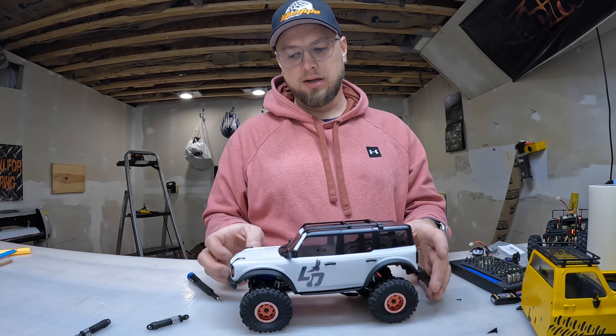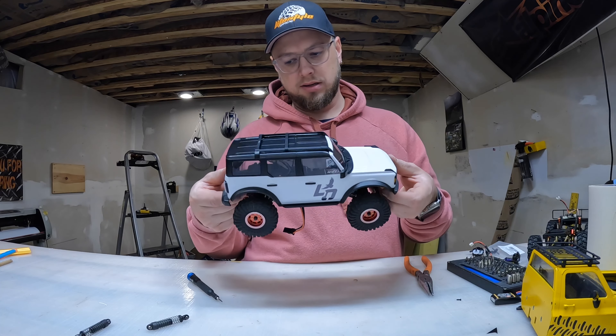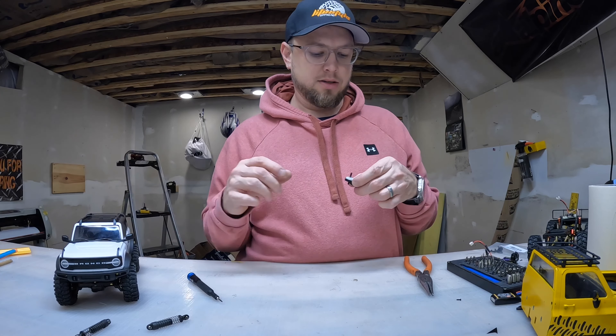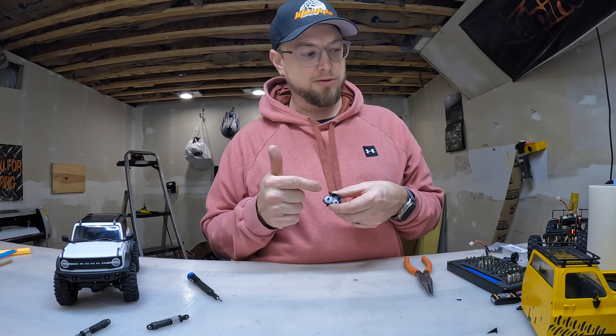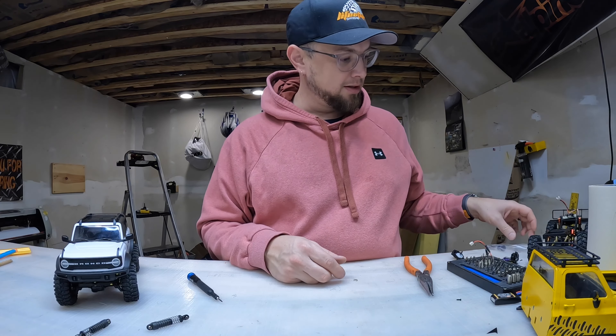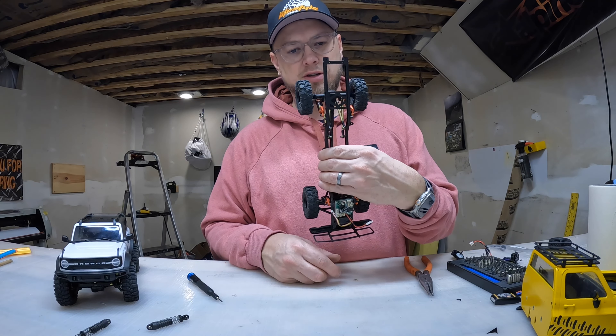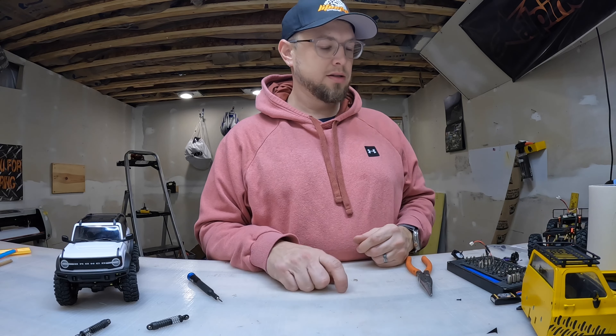I'll have a link to these shocks down below. Next I need to replace some transfer case gears with metal ones, because my son's Tonka truck is very destroyed again — so stay tuned for that. As always, thanks for watching.